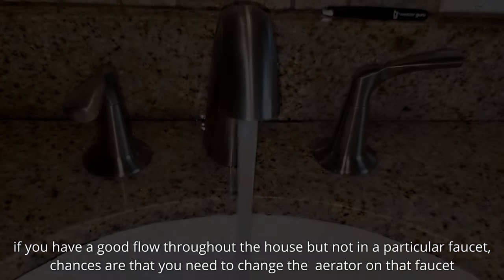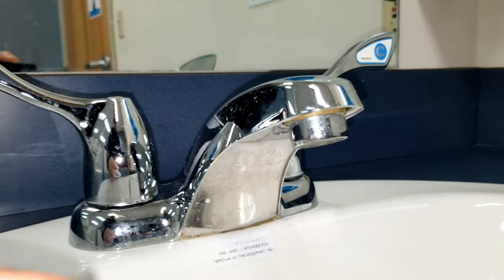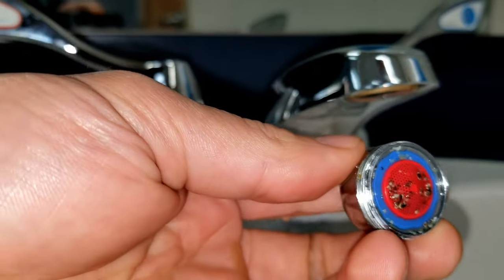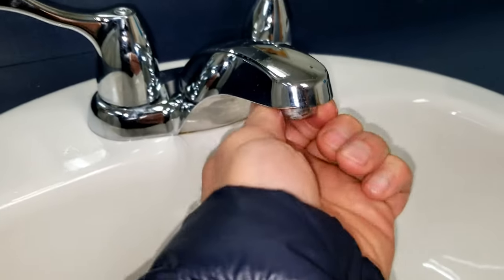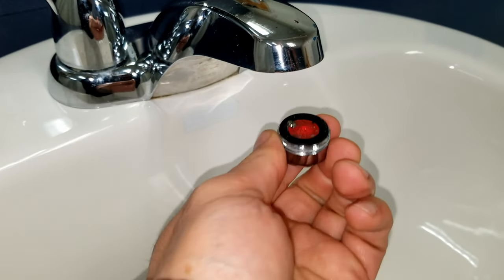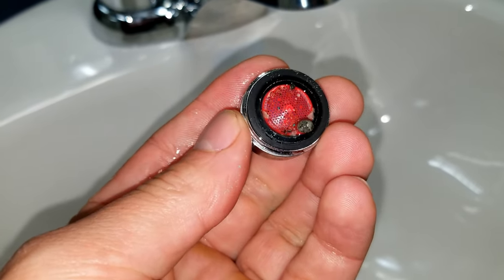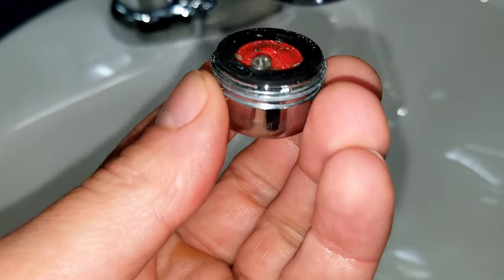There are two types of aerators: one that's hidden and one that's not. This is the one that's not hidden, and in order to replace this it's very easy — just turn it to the right and it comes off. In here there's gonna be some debris, and this debris is responsible for blocking the water, giving you less flow. As I remove this one here you can see there's a little pebble that's really gonna obstruct that flow — it's a decent sized rock that accumulates more debris over time.